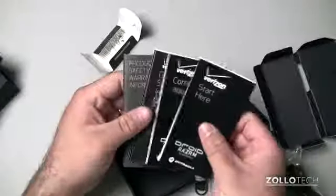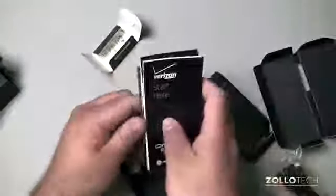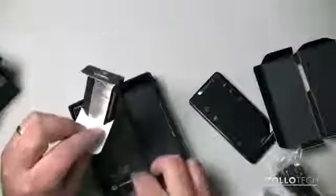And then we have the normal literature: start here, global support, consumer information, product safety, and warranty. And let's take a look at the phone itself.